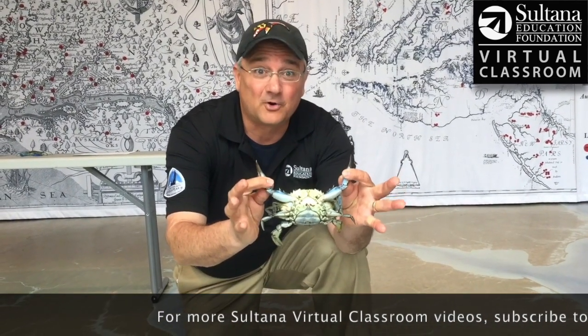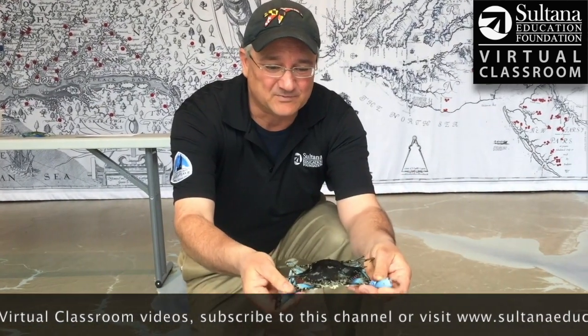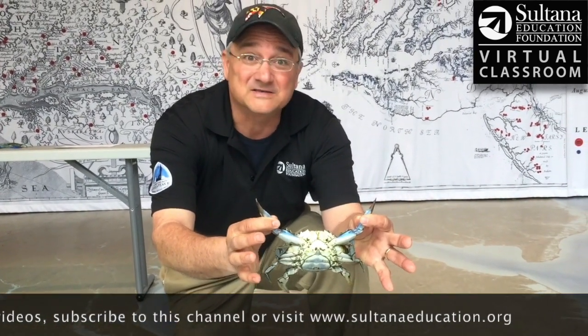So one of the more remarkable creatures here in the Chesapeake Bay, the Atlantic blue crab. I know many of you have seen these before, but they are really a fascinating little creature. Thank you.